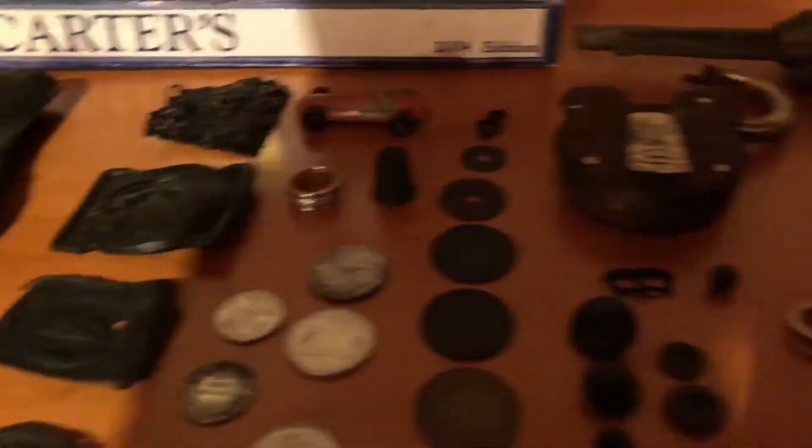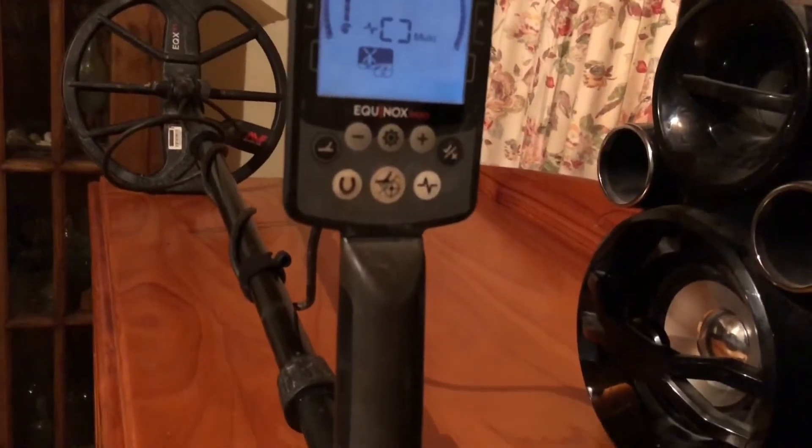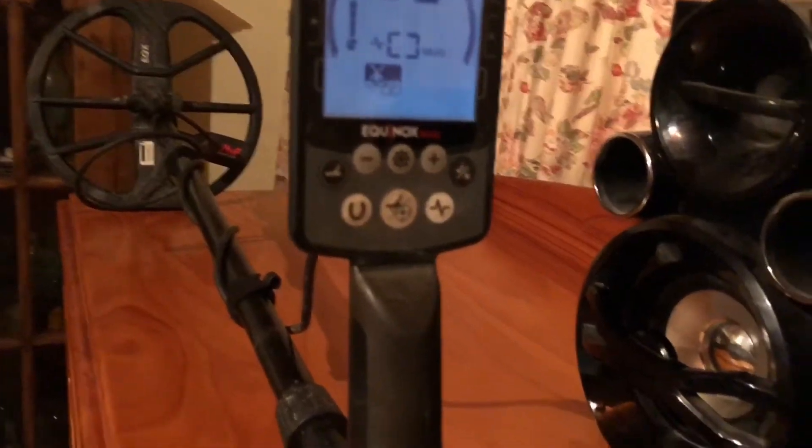Got to do an air test on a few coins and relics from the old mines using the Equinox 800, factory settings, just on five tones and that's it really.